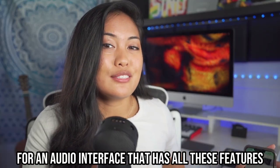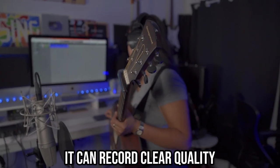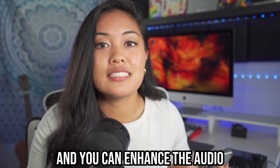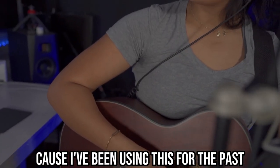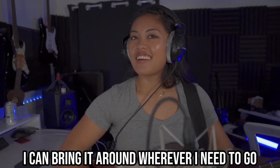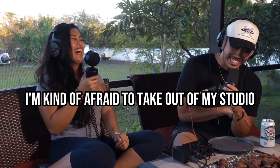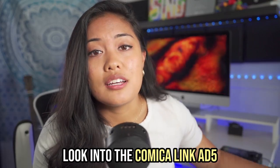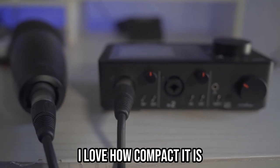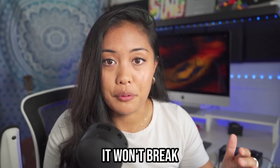This audio interface lets you plug in two microphones or two instruments, record in clear quality, and enhance the audio. This is a really good deal — I might be biased because I've been using it for the past couple of weeks. I can bring it wherever I need to go. Some of my other equipment I'm afraid to take out of my studio, but this one gives me the same quality at a fraction of the price. Look into the Comica Link 85 — I love how compact it is, and it's not fragile.